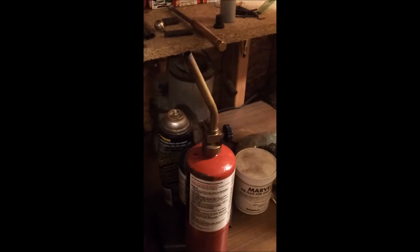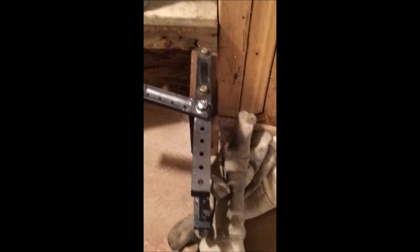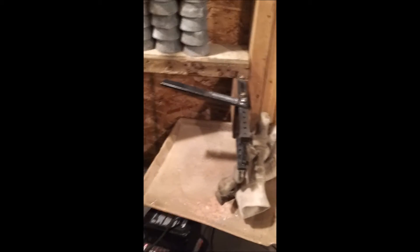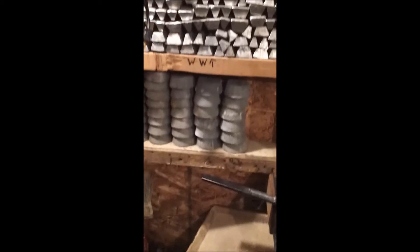You can heat the molds — especially this one — until it drives away the moisture. You don't want to go any hotter than that; let the lead do the rest. Wheel weights here, pure lead, and then linotype down here. And this is all wheel weights. And then here's some big slabs of linotype I got from an old printer.